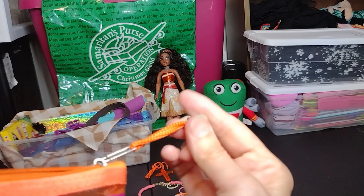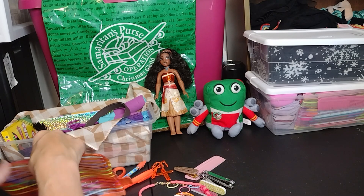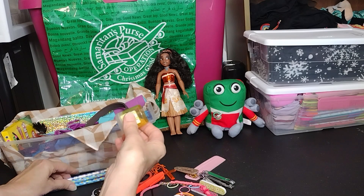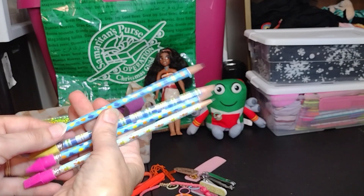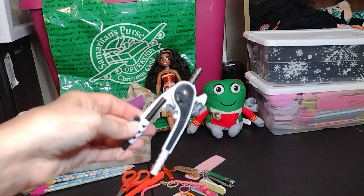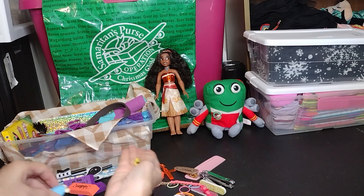Let me pull everything out of the pencil case and show you. Of course we have a bunch of pencils, and a pencil sharpener — a tip I learned from OCC YouTube friends is to go ahead and sharpen them so they're already ready to go. I also have a protractor I got on sale last year, a couple of big erasers, and some little cap erasers.